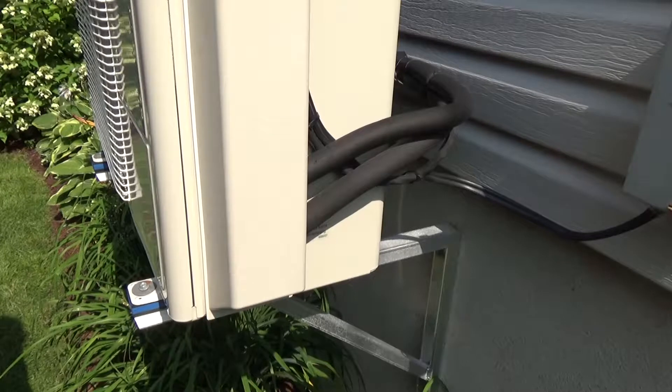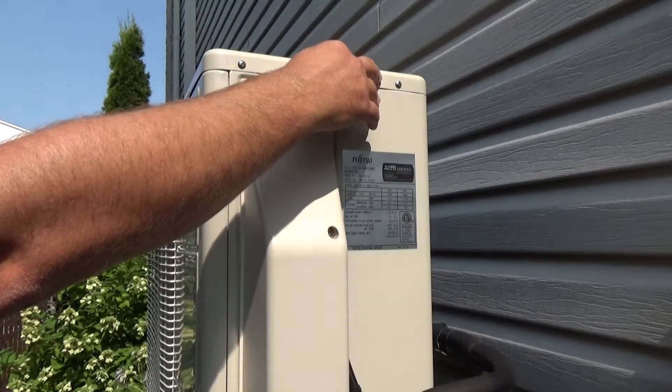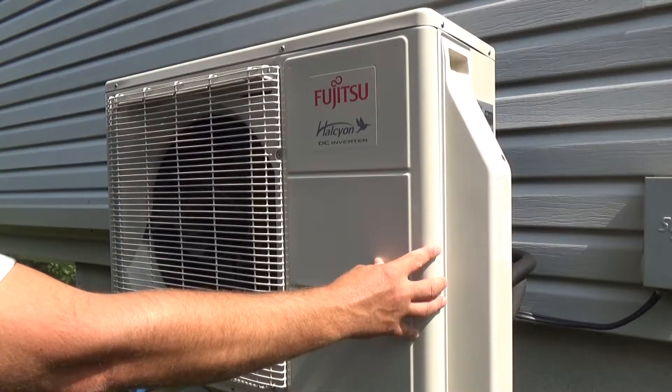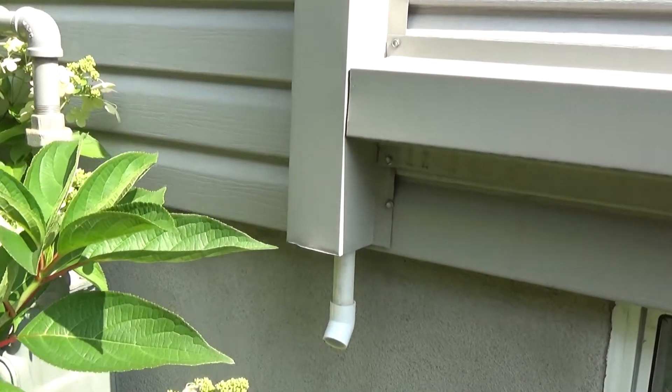During its inspection, the technician will take a pressure reading of the refrigerant, check the control circuit, and verify all the electrical connections. They will check the status of the compressor, condenser coil, reversing valve, and evaporator. It will also check the drain connections.